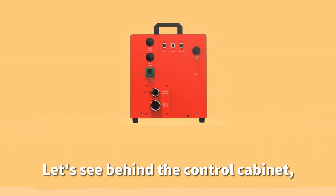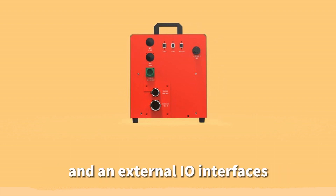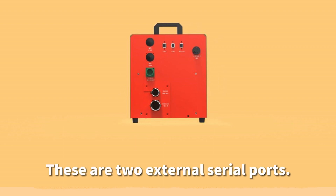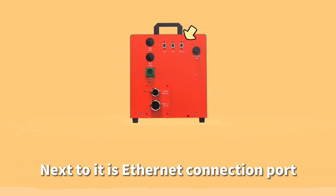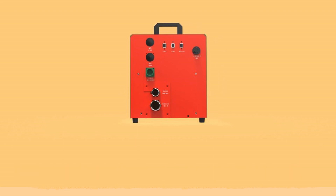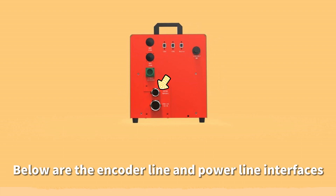On the back of the control cabinet, there are two standby I/O interfaces and an external I/O interface. There are also two external serial ports, which are used in joint production of multiple robots. Next to them is the Ethernet connection port and the interface for connecting the teaching pendant. Below are the encoder line and power line interfaces.